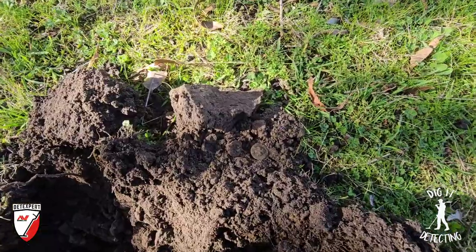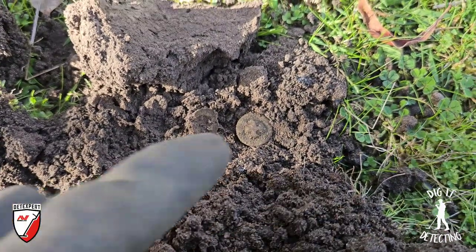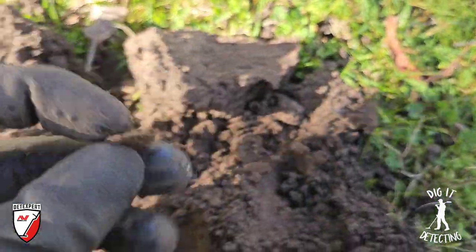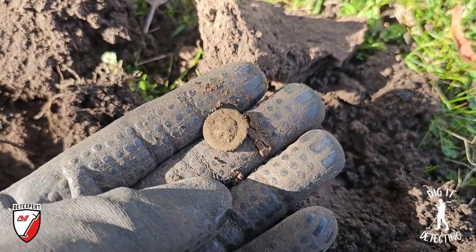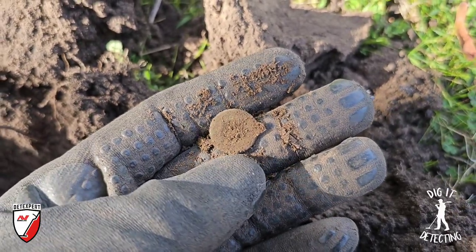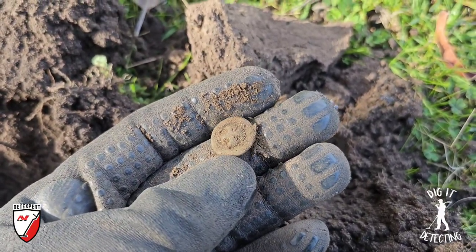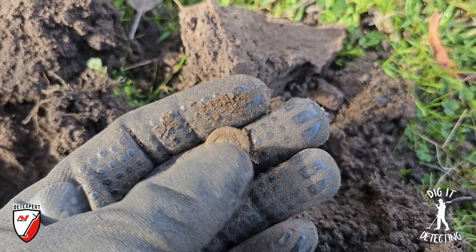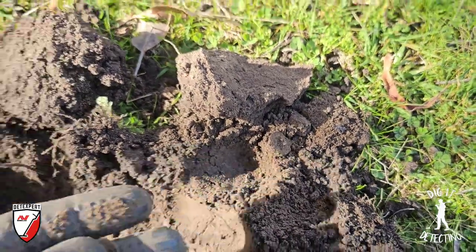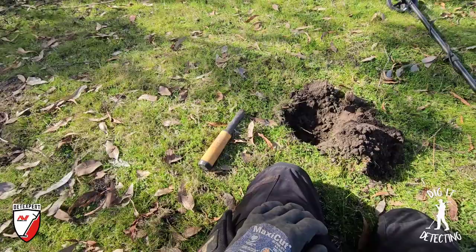Our very first target hunting with the Equinox 900 and the six-inch coil is coming up at 38 and 39. We've got a little tailor's button — probably off someone's trousers, dropped as he walked out the front door. We're not out the back, so we're not in the rubbish dump. Once we get out the back, anything we find amongst the glass and burnt-off rubbish we can presume was discarded. Great little find to start — a tailor's button into the pouch.